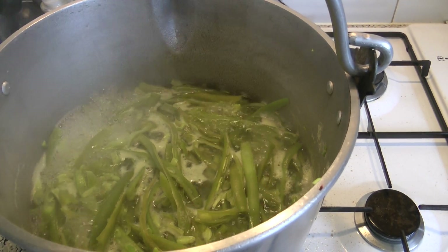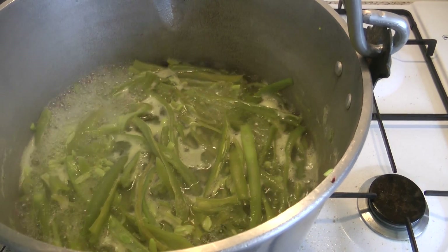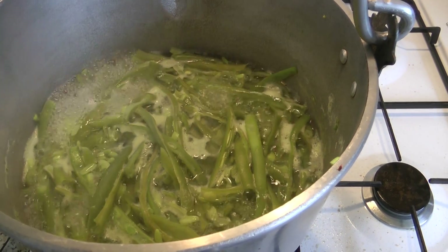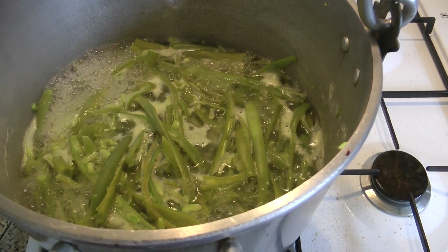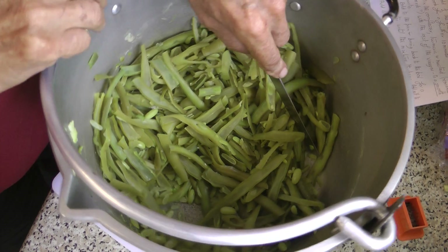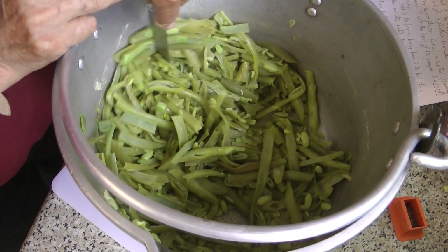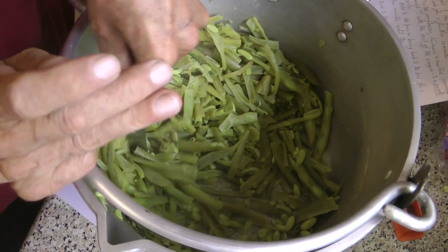That's 700 grams of sliced beans. You need to boil the beans in salted water for about 10 minutes until they're tender. Once they've been cooked, I just roughly chop them up with a knife so they fit in the jam pan.